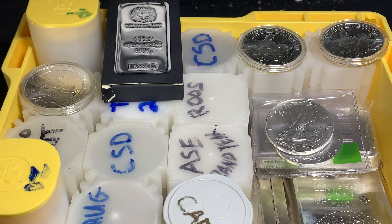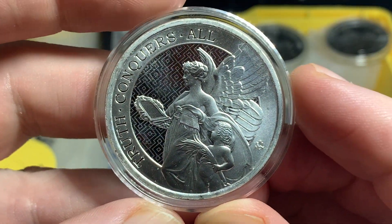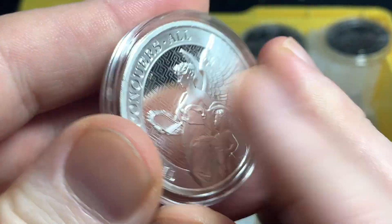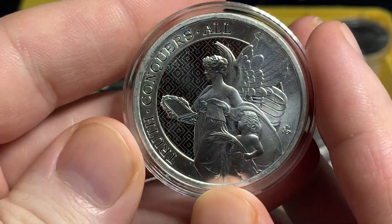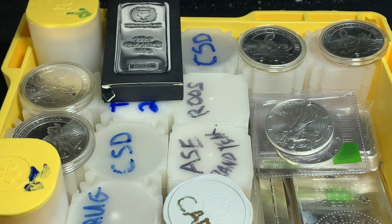I'm going to go over the different ways that I do it, starting with the individual pieces. One of the options is capsules. You can put your coins in capsules. I don't have many coins in capsules — this one is the Queen's Virtue series, and I'm only going to get five of these. It's a six coin series, so I'm going to keep these ones in capsules because I want to keep them looking nice.